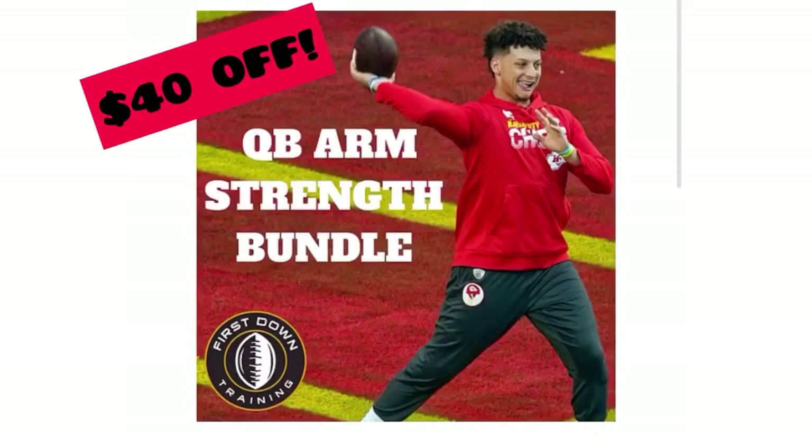If you guys want to get a quarterback arm strength bundle — a four-week specific gym program to improve your arm strength and all the mechanical aspects that go into improving your arm strength, getting more velocity on the ball — check out that very first link in the description. It's discounted today, $40 off the original value. Hope we can get you guys on that soon. Let's get started.